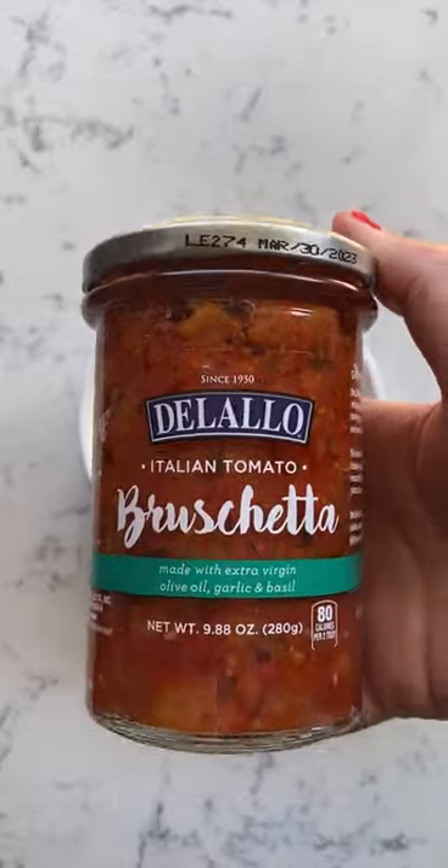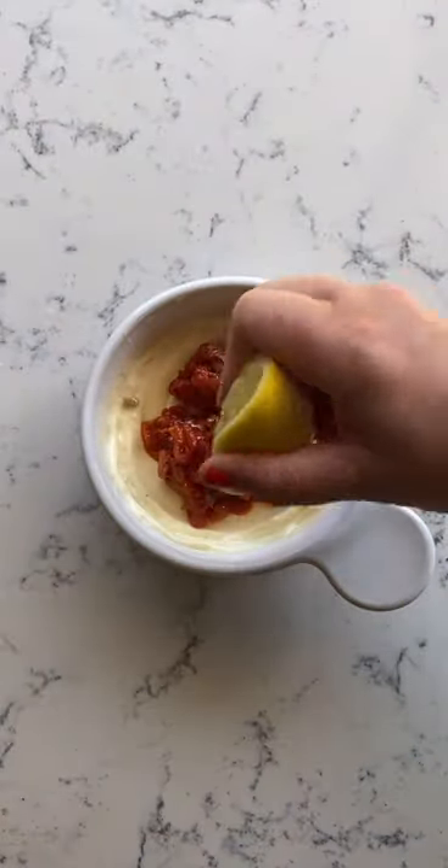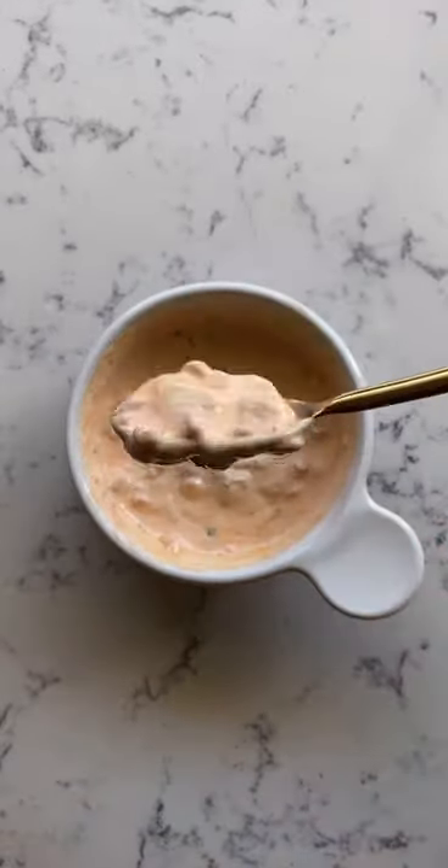Meanwhile, make the dip. Combine mayo and my favorite Delallo bruschetta, which is so delicious, a little bit of lemon juice, and a pinch of salt. Stir it all up and set aside.